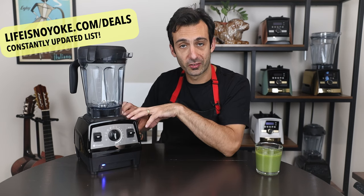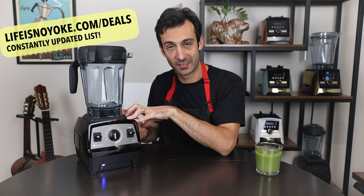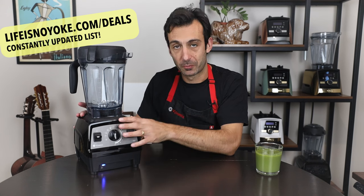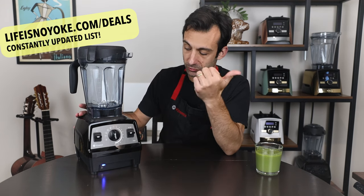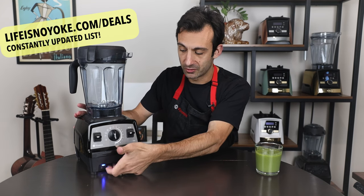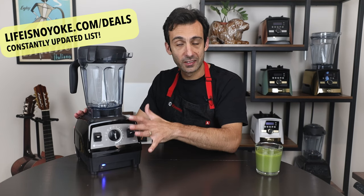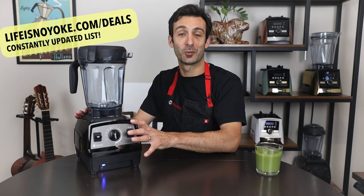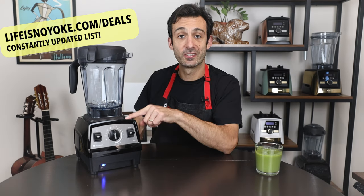The next blender is the Propel 750 — the model on sale is a certified reconditioned model. This is the first machine I'm showing you that is not compatible with the food processor attachment, so it's not a Smart System. But it does have five programs, the same ones as before, plus pulse and on/off with a secondary on/off for extra safety. You can see the blue LED light. Some people don't want any digital screens — just a blender with switches and a dial — and this is a great pick for them. Five-year warranty.